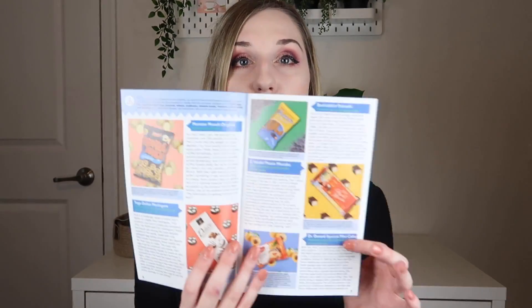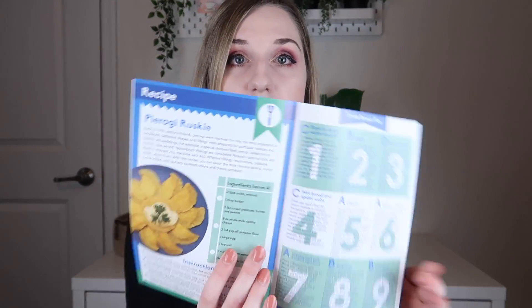The pamphlet also gets into all of the snacks and why they chose them. I'm not going to read through all of that because this video would go on forever. They tend to have more games and fun facts in the back, and they usually have a recipe — this month it's the pierogi ruskie. On the very back they have a clue to next month's box.